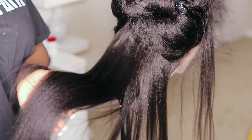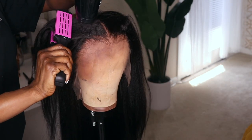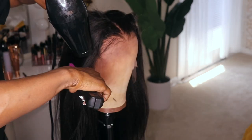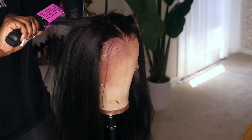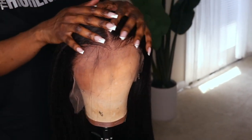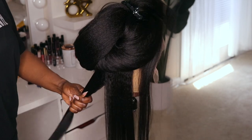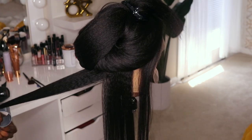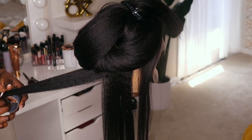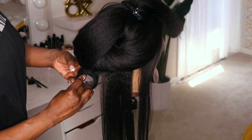I had the bright idea to give this unit a Dominican roller set. I got the idea watching Key Richard — she had wrapped her kinky straight unit and it reminded me of how I used to get my roller sets from the Dominicans while I was in New York. I'm from New York, I'm in LA right now and they don't really have good Dominicans out here.